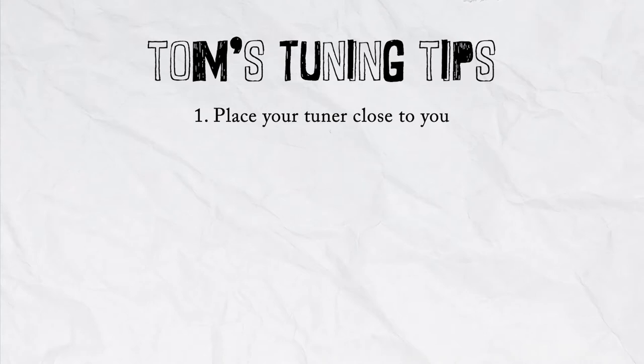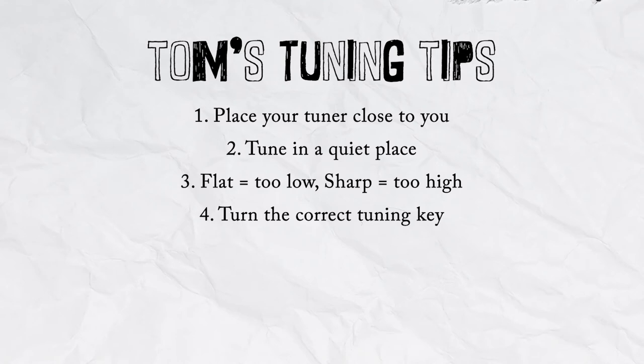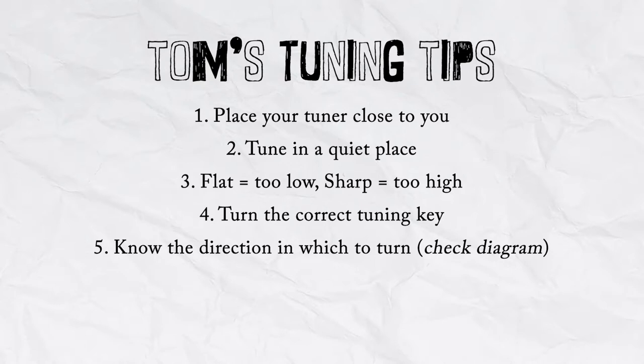Before we end this lesson, let's recap the most important points. Number one: make sure your tuner is close enough to pick up the sound properly — if you're too far away, the needle will get glitchy. Number two: tune in a quiet place without other music playing so the tuner can pick up your strings easily. Number three: flat means too low and the needle points left; sharp means too high and the needle points right. Number four: turn the correct tuning peg — this sounds silly but it happens a lot. If the tuner isn't moving, double-check you're plucking and turning the correct string.